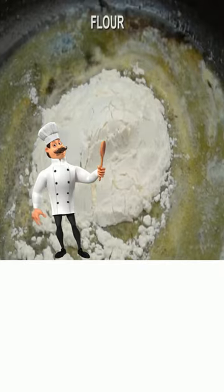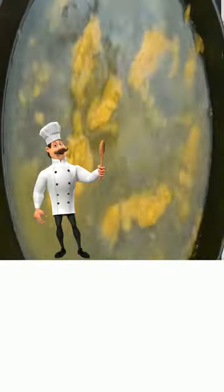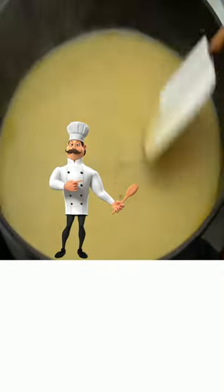Add butter and flour, mix until absorbed. Add your chicken broth and stir until it starts to thicken.